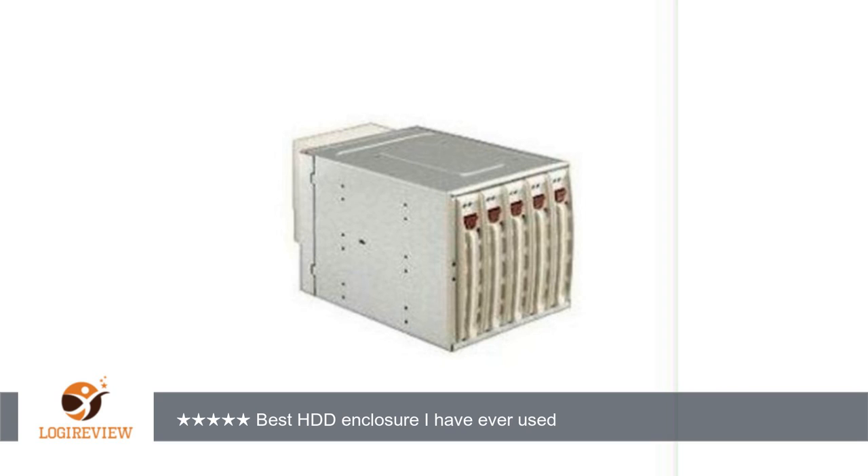This enclosure won't fit in a case that has metal tabs between the 5.25 bays. My Thermaltake Armor had these tabs, but the enclosure fit perfectly once I cut them off with a Dremel. The CSE-M35TQ,